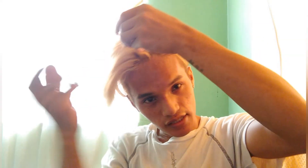Tapos yun na. So next — mura lang to guys, so hindi ka na pupunta ng salon para magpa-curl ng hair. Simple lang, sa bahay magagawa mo na. So yung iba, before matulog ginaganito muna nila. Pwede rin — before ka matulog, tapos pagising mo curl na yung hair mo, diba?